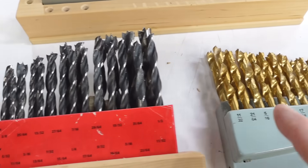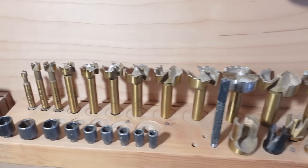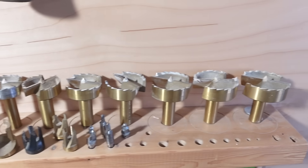Here are some typical drill index sets that go in sixty-fourths of an inch increments up to half an inch. And for bigger holes, years ago I bought this yellow Forstner bit set that starts at three-eighths of an inch and goes up in one-eighth inch increments.